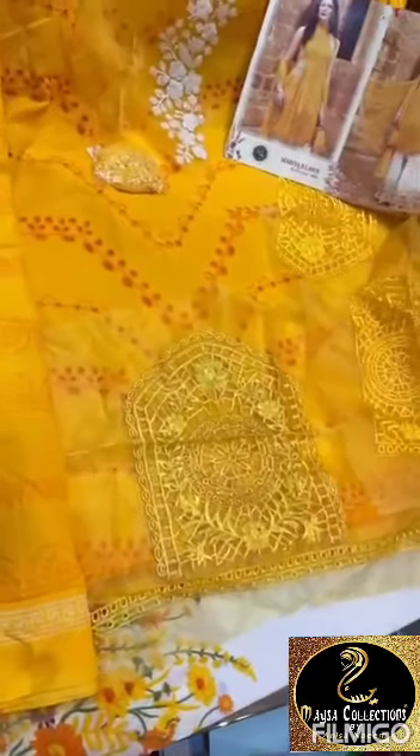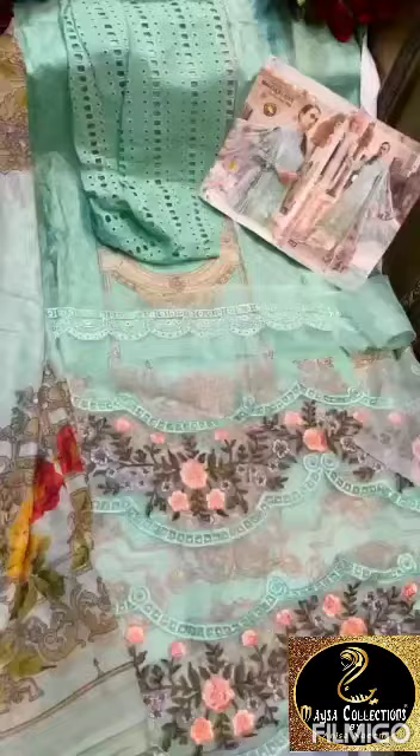Cotton suit, printed bottoms, patch for neck, sleeves, daman. This is for rindapatta and this is chiffon dupatta. Shree Fabs.